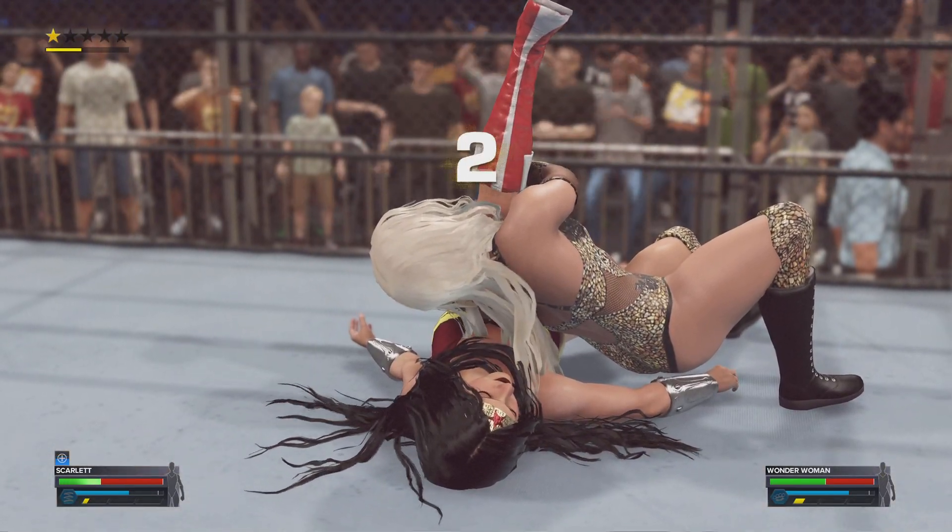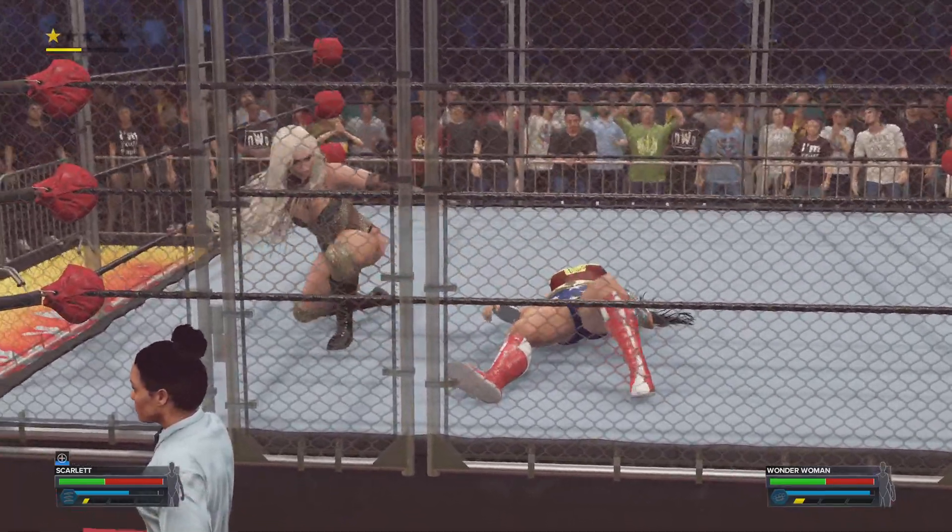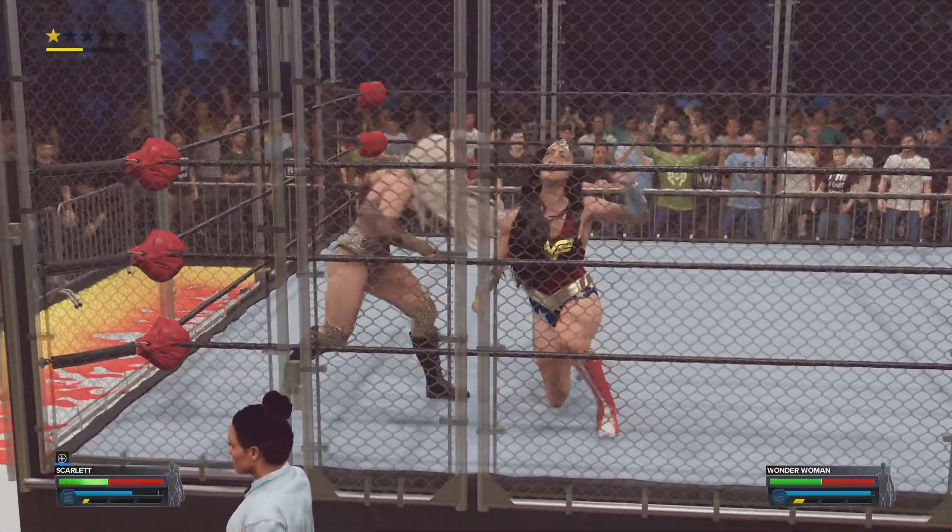One, two — she kicks out with authority after two. Very close. The stage is clearly set again.